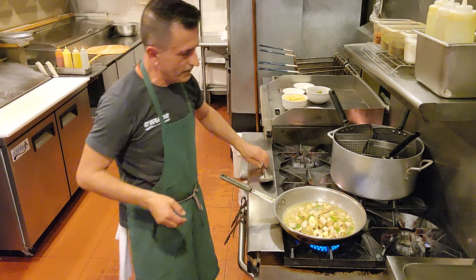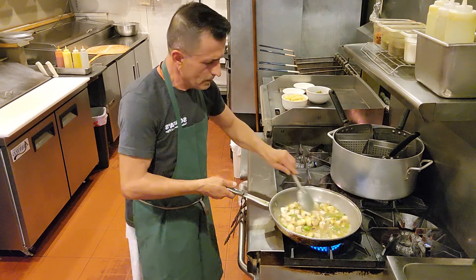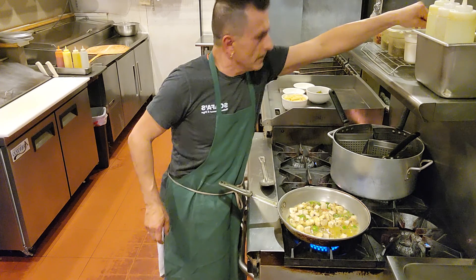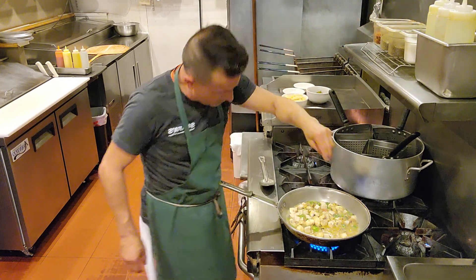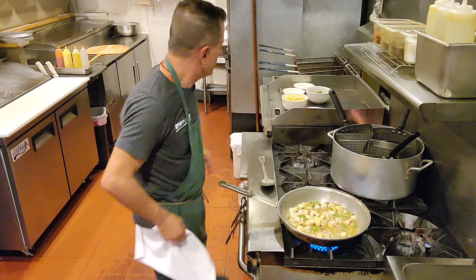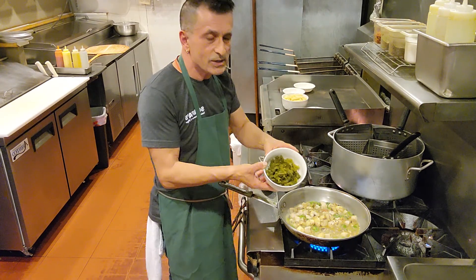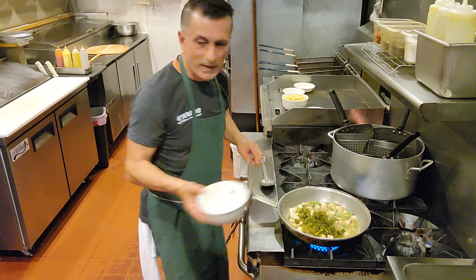We got some potatoes over here — nice. We put a little pinch of salt, a little bit of oregano. We have some kale already half-cooked to speed up the process.